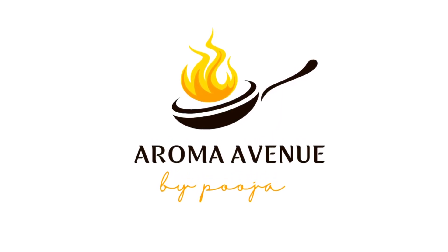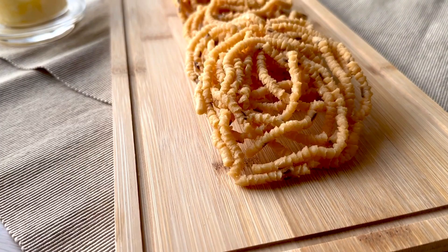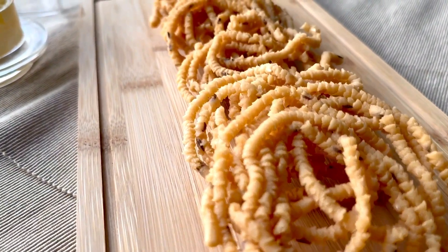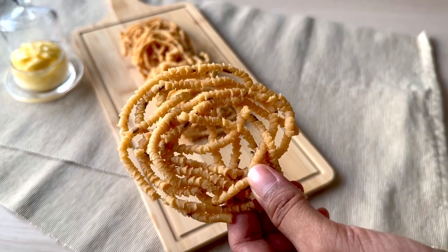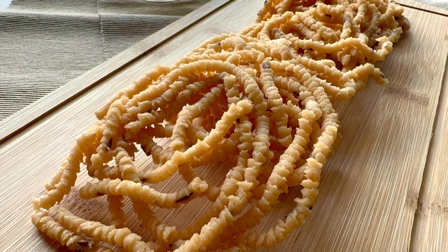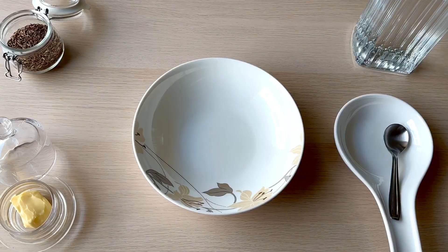Hi! Welcome to my channel. I am Pooja. In this video, I will tell you how to make a very tasty recipe. If you try this recipe, you will love the taste. So, let's get into the video.